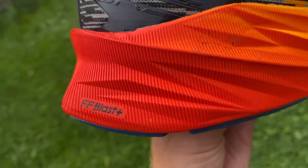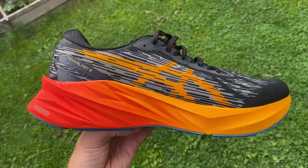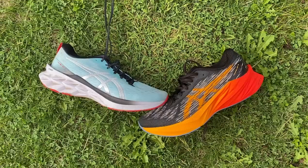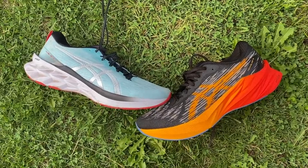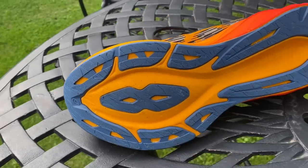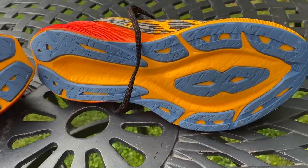A key upgrade on the Nova Blast 3 is that the midsole is now made from Flight Foam Blast Plus, which is a lighter, softer, springier foam than the Flight Foam Blast used on previous versions. You get a little bit more stack with less weight — a great upgrade, especially as it's a better foam all round. The outsole is AHAR rubber with pretty good coverage in the key areas, though it's not the thickest layer.